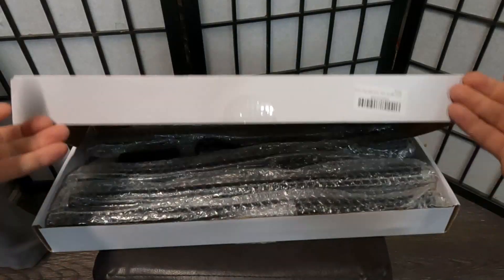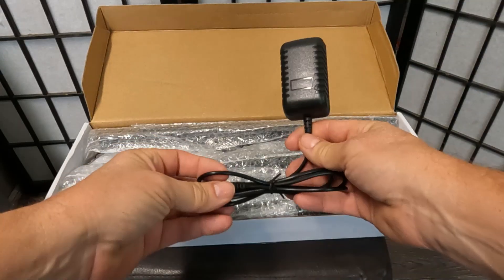Hey guys, it's Daddy Mike. If you're like me, you like to start your plants growing indoors before spring, but they don't always get the proper lighting. So now they can with the Misty Jungle grow light. This is an indoor halo ring plant lamp. Let's unbox this, put it together, and see how it works.